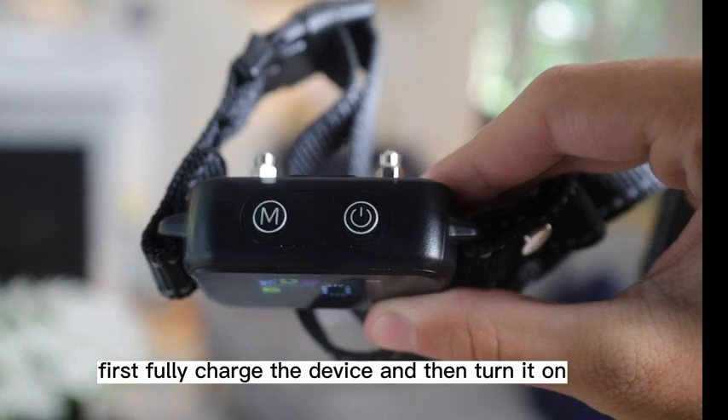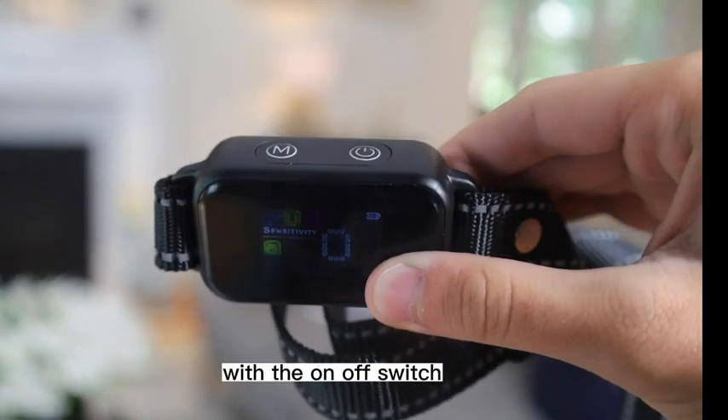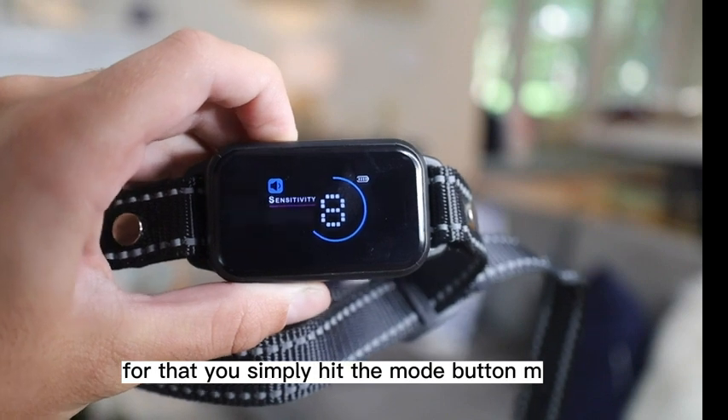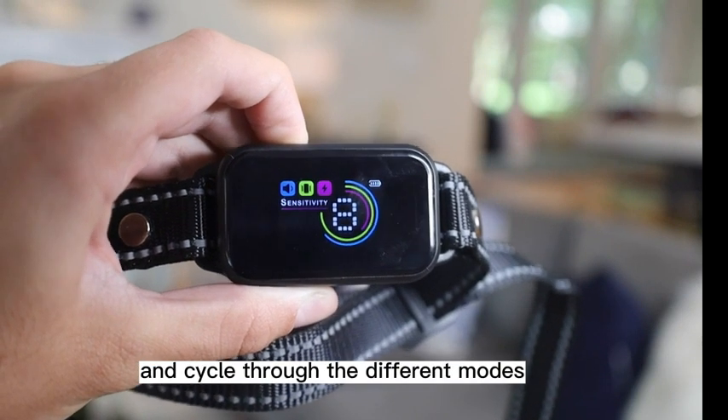First, fully charge the device and then turn it on with the on-off switch. Next, you're going to adjust the mode. For that, you simply hit the mode button, M, and cycle through the different modes.